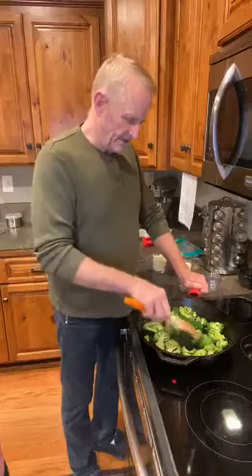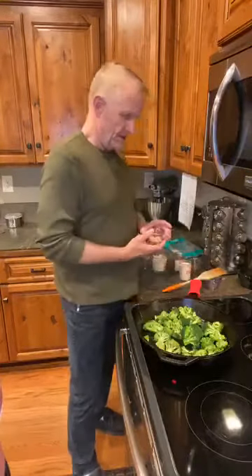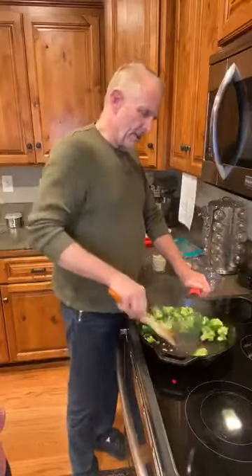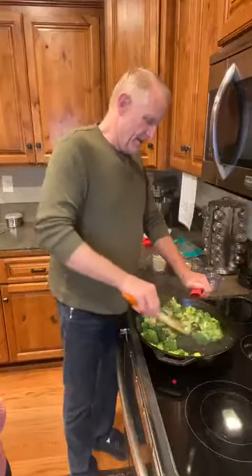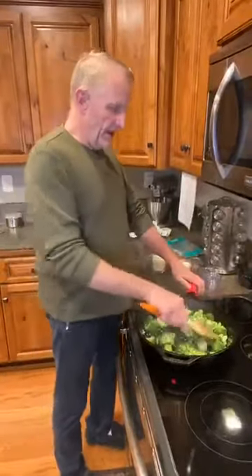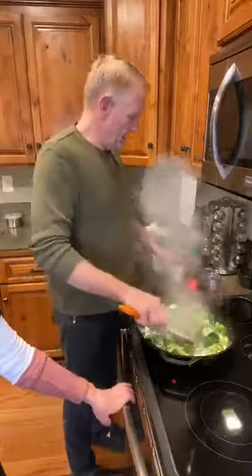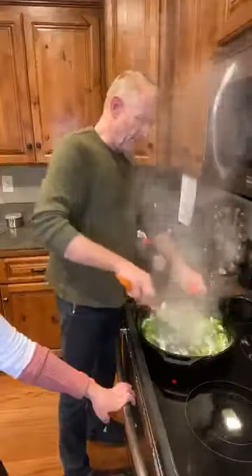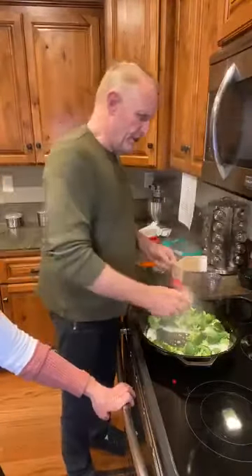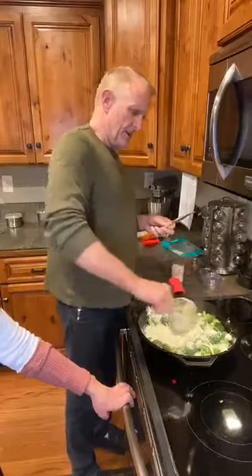On YouTube everything is organized in folders — if you're looking for fat bombs, there's a folder for all of them. My favorite is the cinnamon bun fat bomb, by the way. Now I'm putting two cloves of garlic in here and giving it a quick stir to get it all mixed with the broccoli. Then we're going to add the rest of our ingredients — I've got a half cup of heavy whipping cream going in.